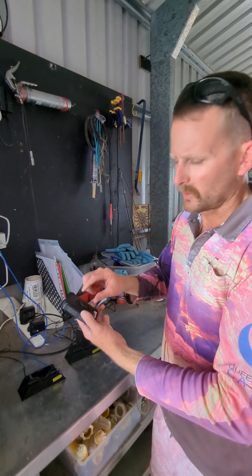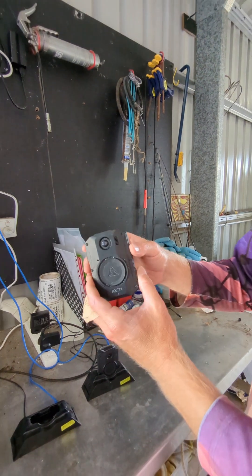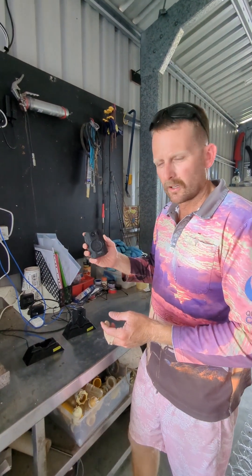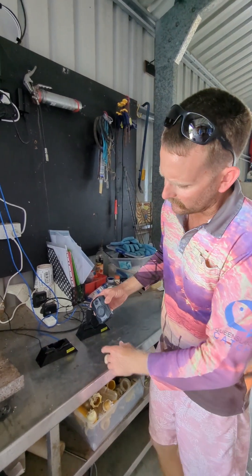They're just removable — they've got little brackets that go up on the boat and clip into this part here, into the back of the camera. As soon as we get home we've got to take these off the boat. They've already been stopped and then we just put them onto these docks, which are used for charging.